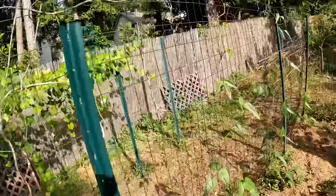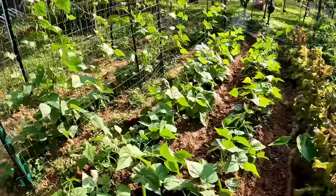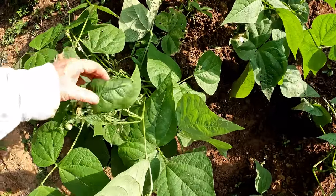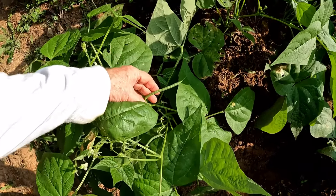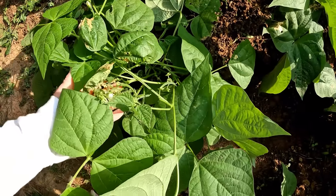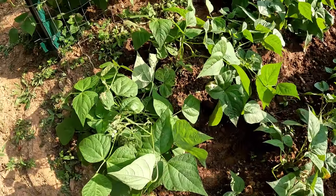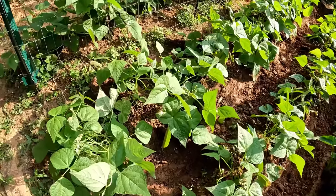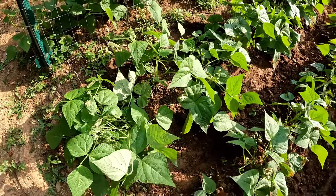That's what you do to increase the pole beans. Here are the bush beans, and as you can see this bush bean plant already has beans almost ready to harvest on it. You can also see that it's falling over from the weight of the plant and the beans. So what we're going to do is support it — we're literally going to tie it up, like a tomato plant.